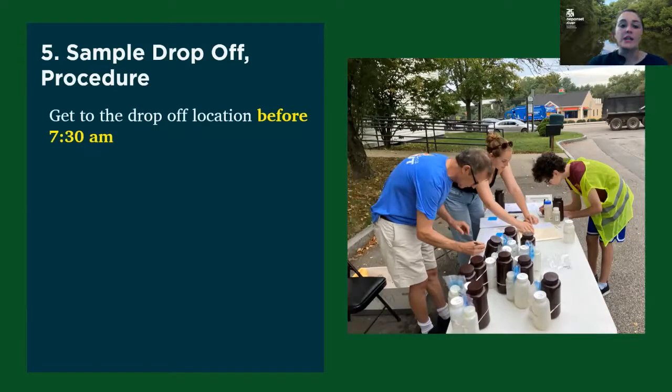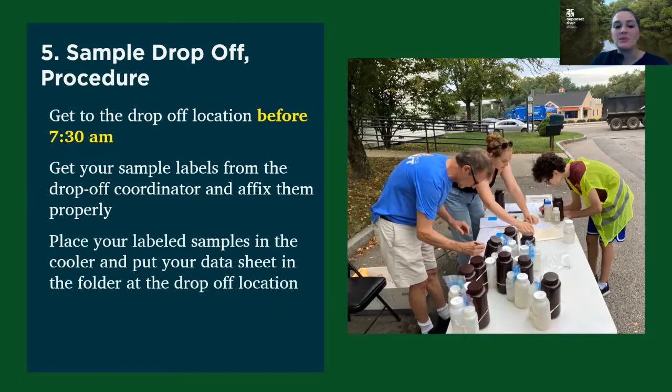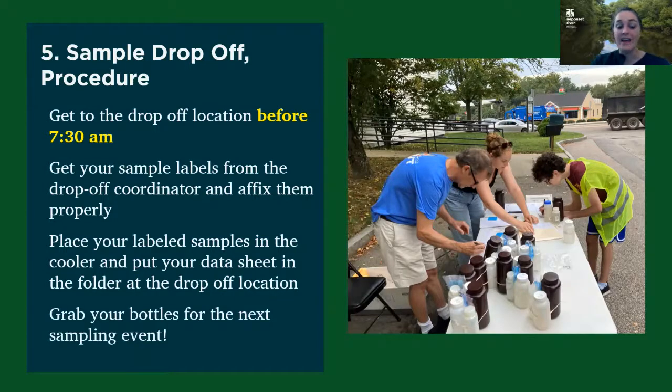We ask that you get to your drop-off locations before 7:30 a.m. This is because there are what are called hold times on our water quality samples — we have a certain amount of time to collect our samples and then get them analyzed at the lab, so everything is on a timeline. When you get to your drop-off location, approach the table, get sample labels from the drop-off coordinator, affix them to your bottles, place your labeled samples in the cooler, and hand them your data sheet to go in the folder. Then grab your bottles for the next sampling event.